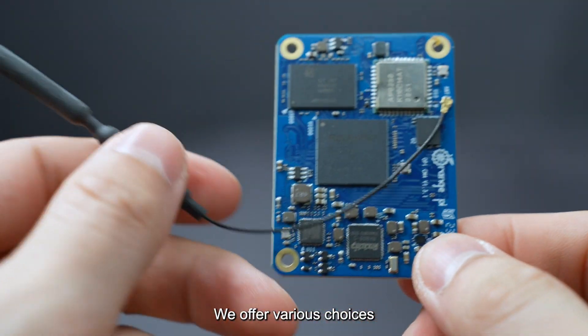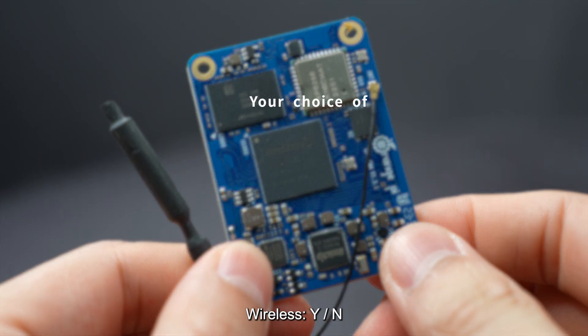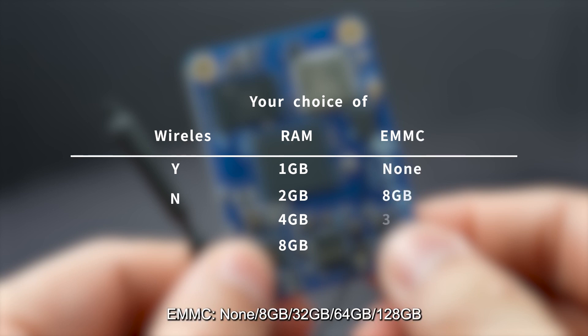We offer various choices — you can choose different versions according to your needs. Wireless: Y or N. RAM: 1GB, 2GB, 4GB, or 8GB. eMMC: None, 8GB, 32GB, 64GB, or 128GB.